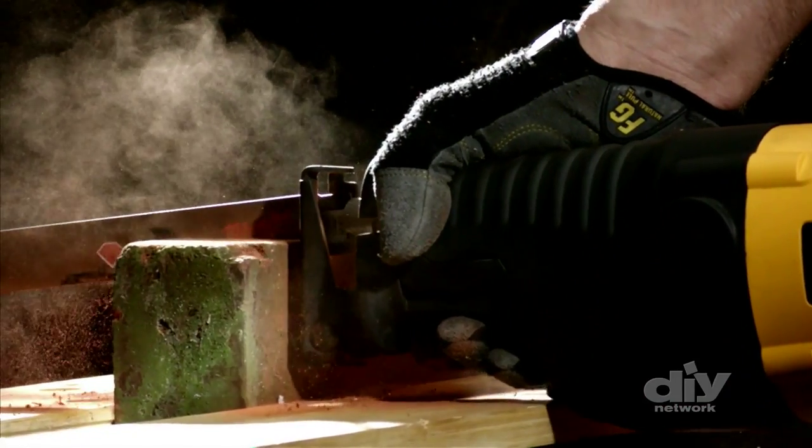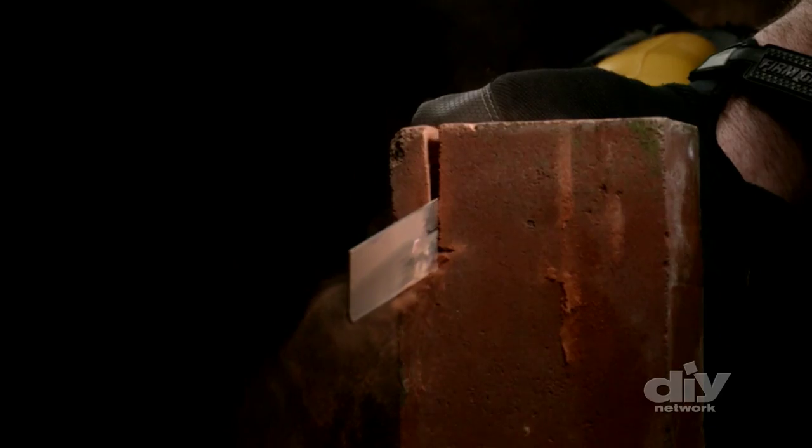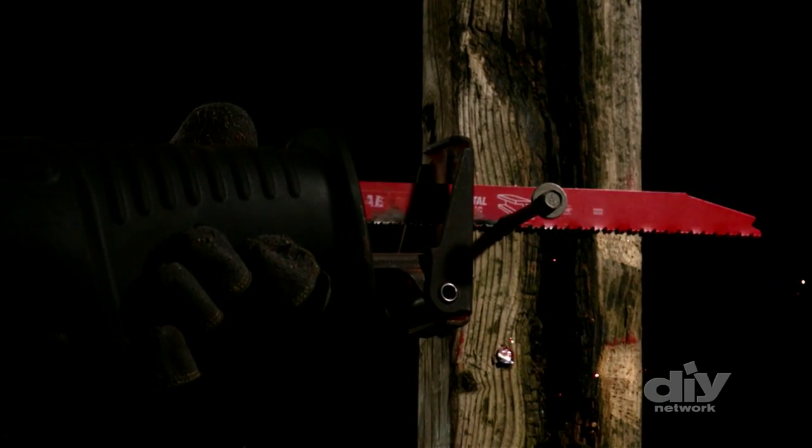It can handle shingles, nails, planks, and cinder blocks. There are even blades designed for stonework, like making custom cuts in brick — no need to switch between power tools on any demolition or renovation site.